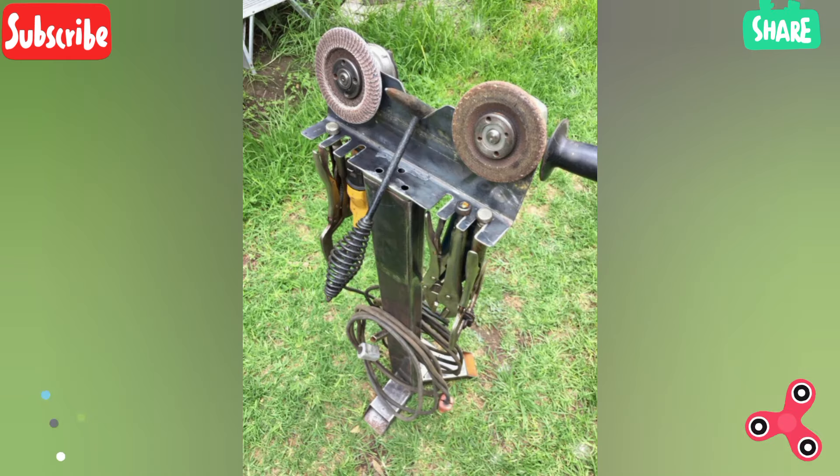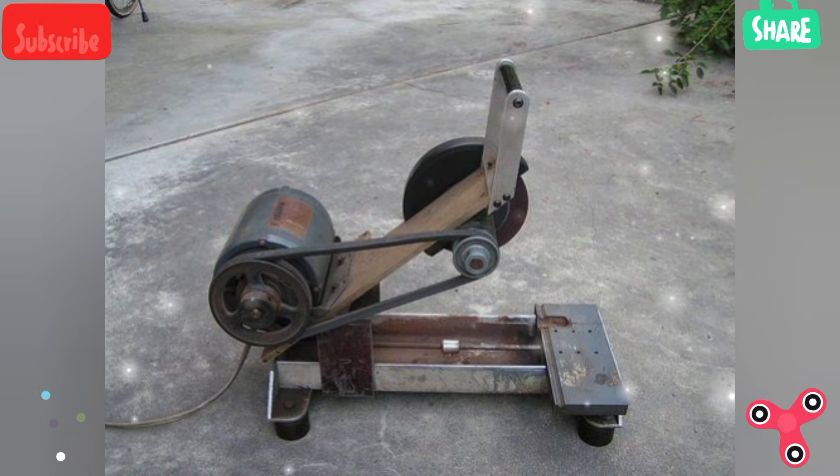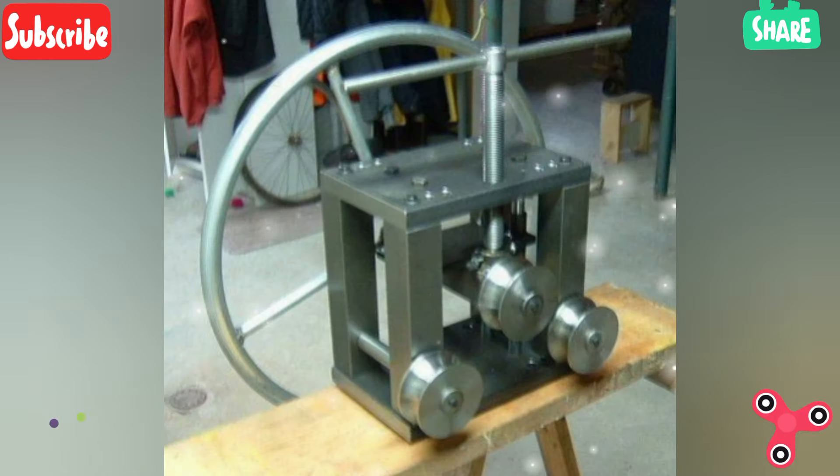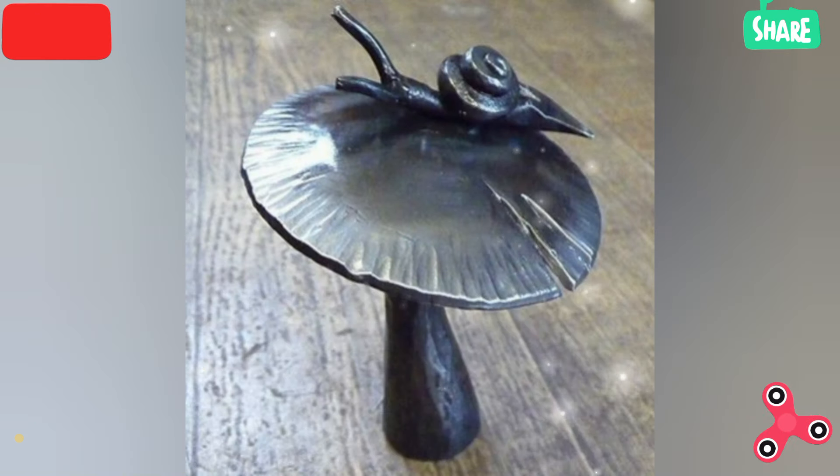An angle grinder is used for cutting, grinding, and cleaning welds. You will need discs for grinding, cutting, and sanding.